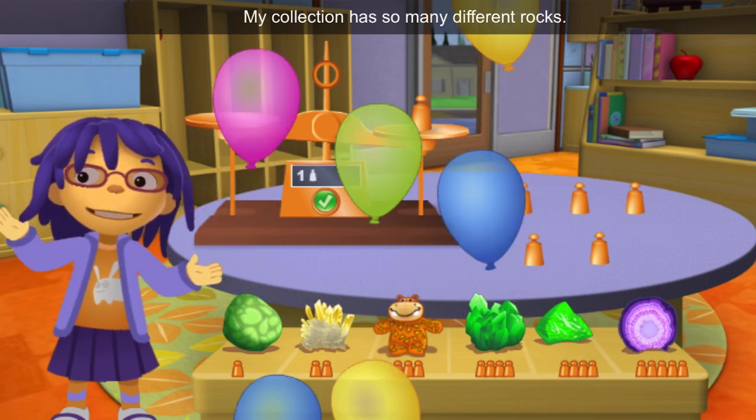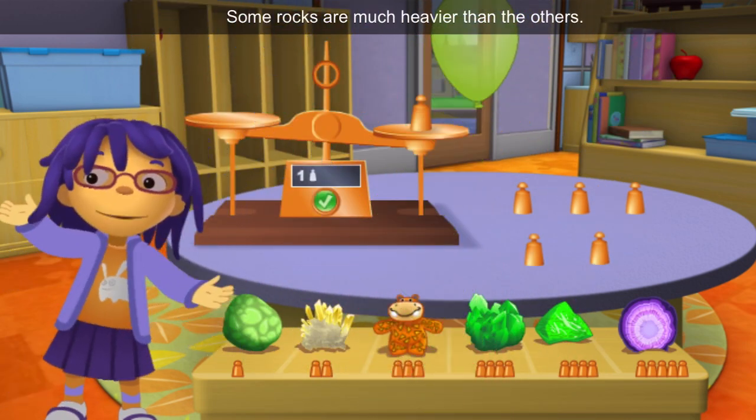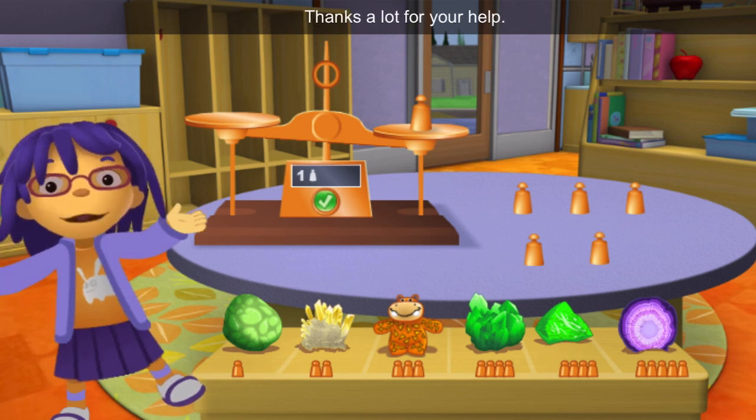Whoa! My collection has so many different rocks. Some rocks are much heavier than the others. Thanks a lot for your help!